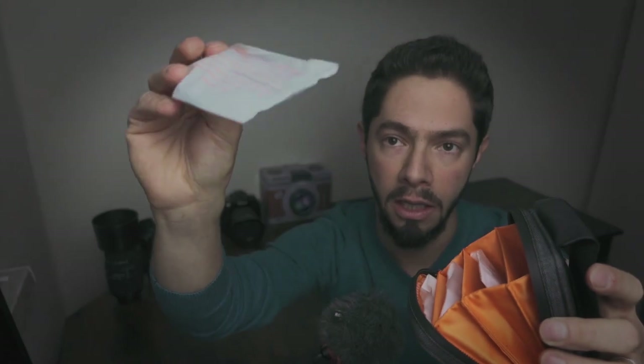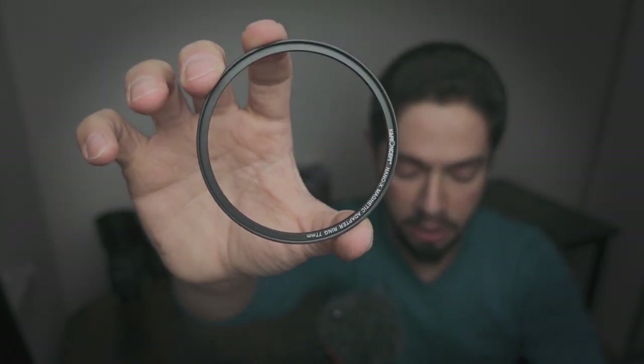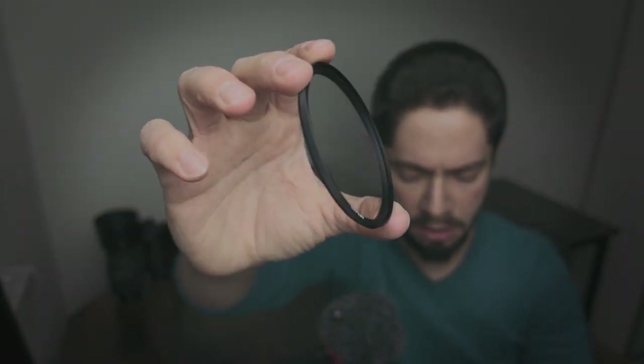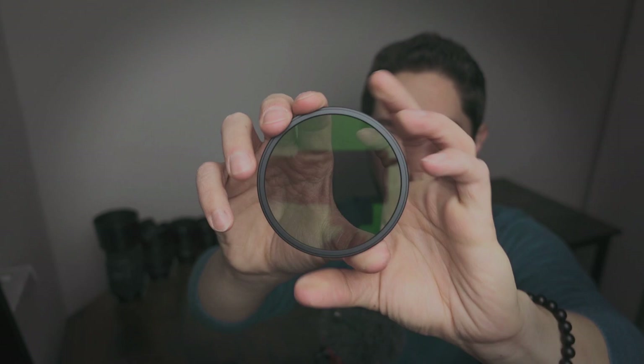Inside the bag we find the filter. We have this ring — this is a magnetic ring, not a filter itself. We put it easily on your lens and it plays the magnetic function to attach the CPL filter, ND filter, or UV filter in front of it. The UV filter, in my opinion, works mainly as protection for your lens — if you have an expensive lens and are afraid of breaking the front glass, this UV filter is fantastic.